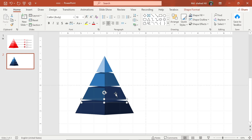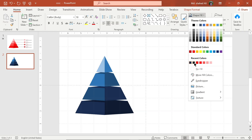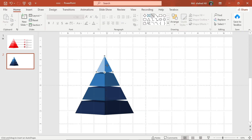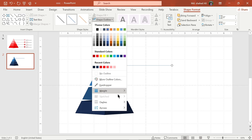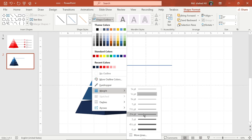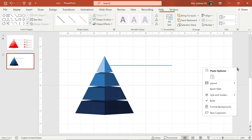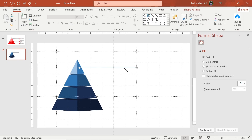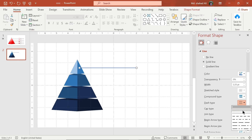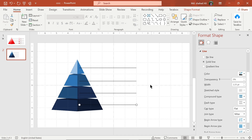Draw a line shape. Go to Format Background, change its width, and change the dash type. Now make copies of the lines and adjust to these positions, then align them vertically.